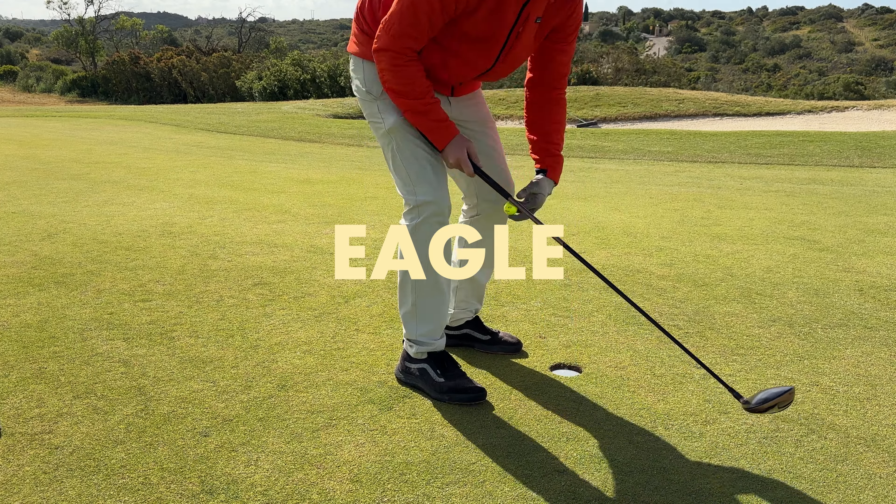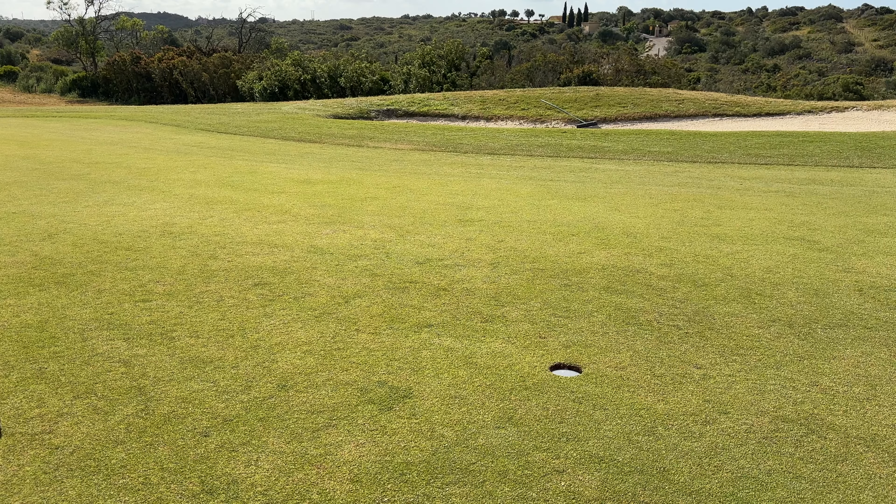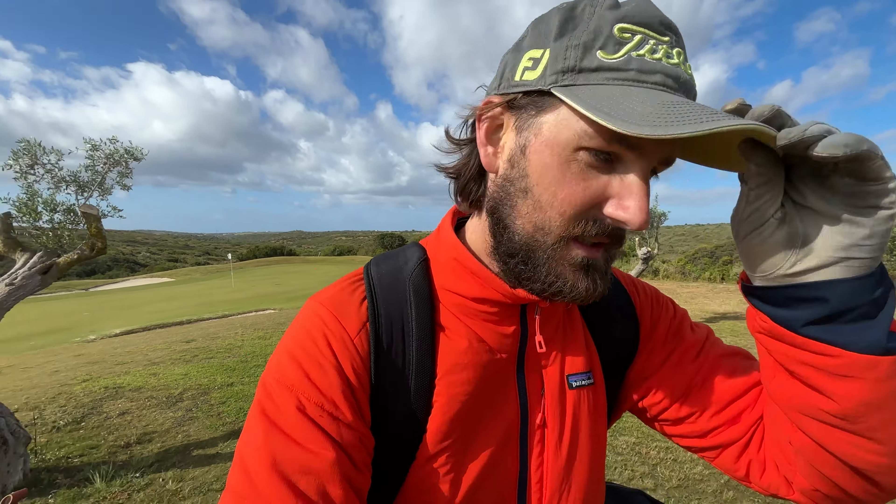There you have it. Wow, eagle! Obviously nine or ten times that ball would be out of the course — it's a risky play — but today it worked out and we'll take it. Eagle, baby! Mini driver all the way.